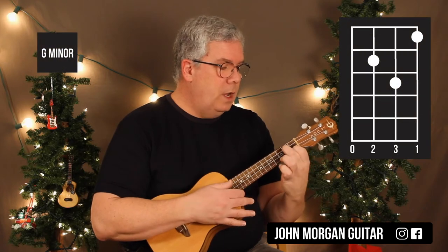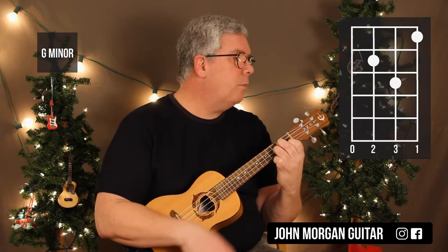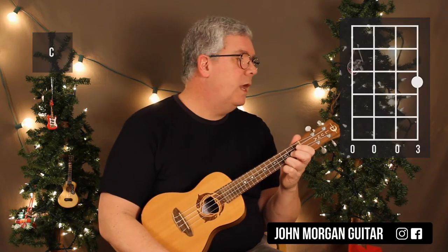Then you're going to need a G minor chord: first string first fret, third string second fret, second string third fret. You can let all the strings ring on this. And then you need a C chord — first string third fret, everybody else is open. Those are the only chords you need for the whole song.